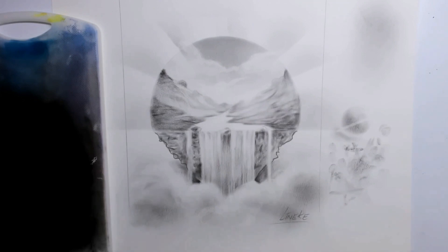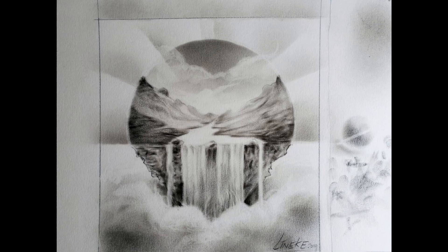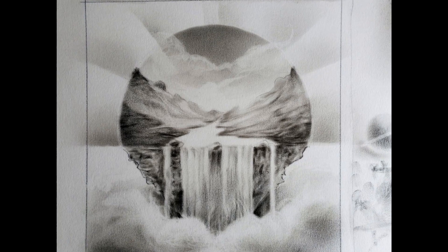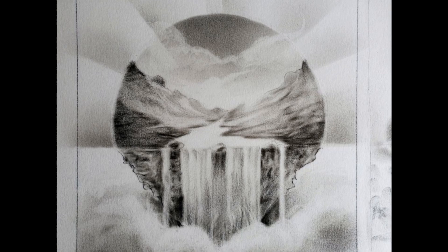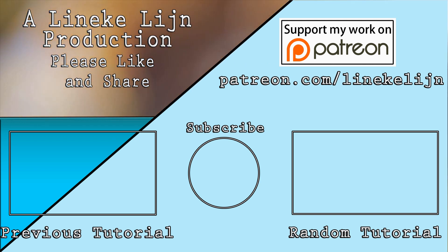If you like this video, please give it a big thumbs up. I also hope to see you in lesson number 3 next Friday. If you want to learn more, visit my Patreon page.